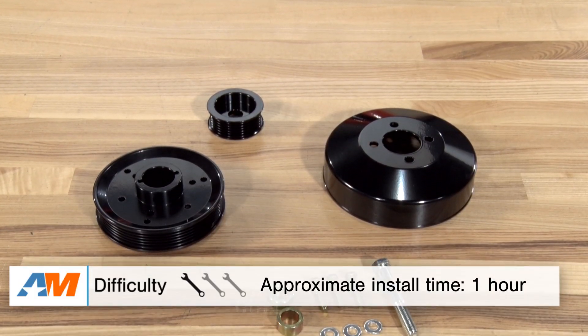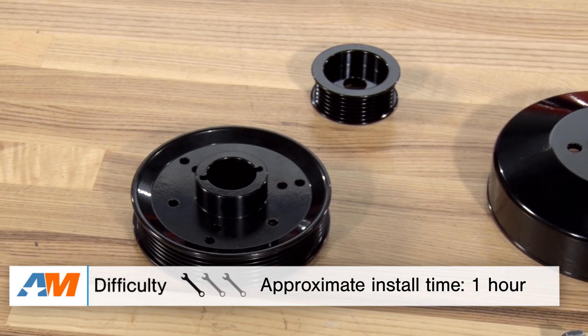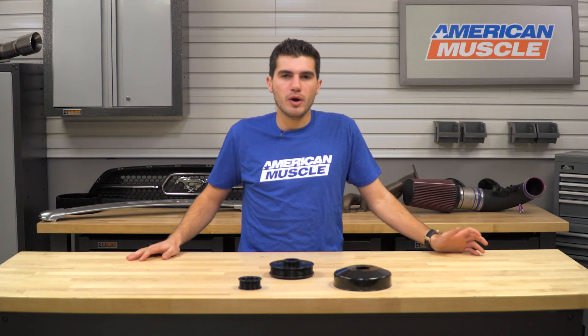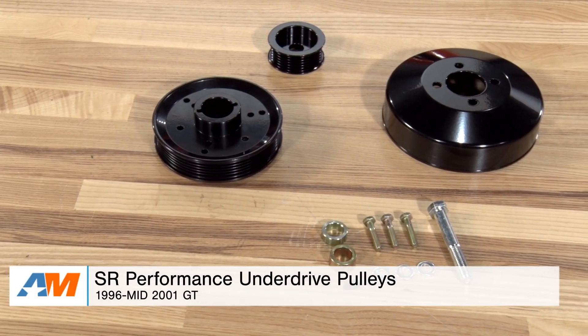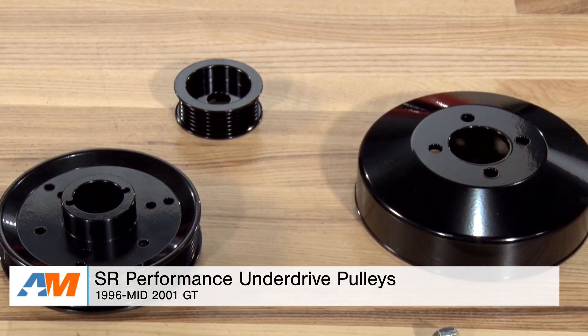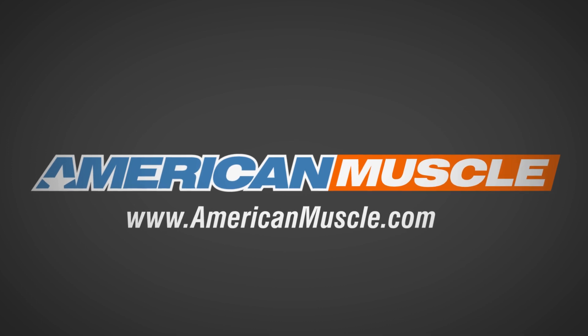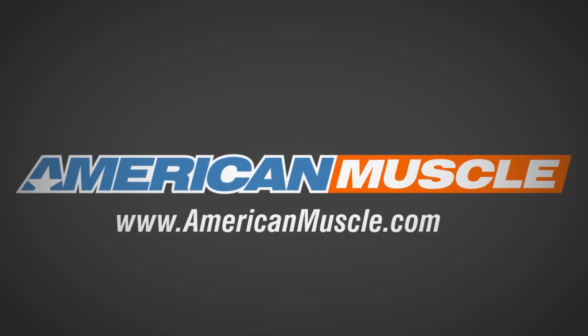Overall, about 30 minutes to an hour on the install — definitely a one out of three wrenches on our difficulty meter. Just to wrap things up, if you're the owner of a 96 to mid-01 Mustang GT and you're looking to pick up some underdrive pulleys to reduce the amount of parasitic drivetrain loss that your engine is putting out on the factory pulleys, check out the SR Performance underdrive pulleys in black, available right here at americanmuscle.com.